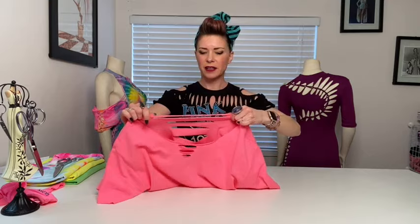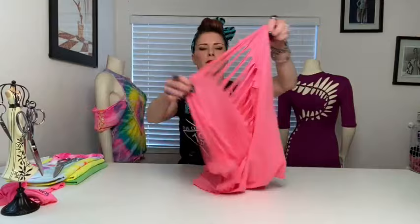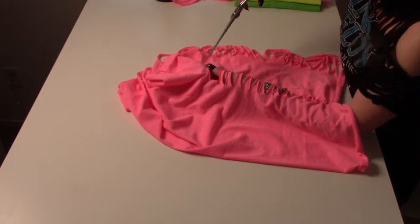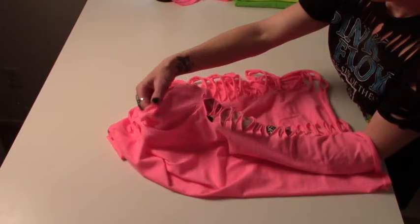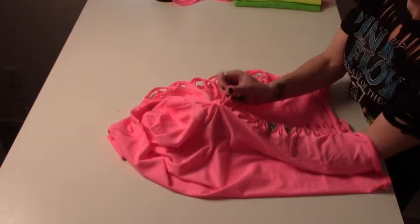Now with the back, we're going to stretch it. What I like to do is cut a hole in either side near the armpit — don't cut it on the seam. Put it through there and pull it through so you'll see there is like an anchor.